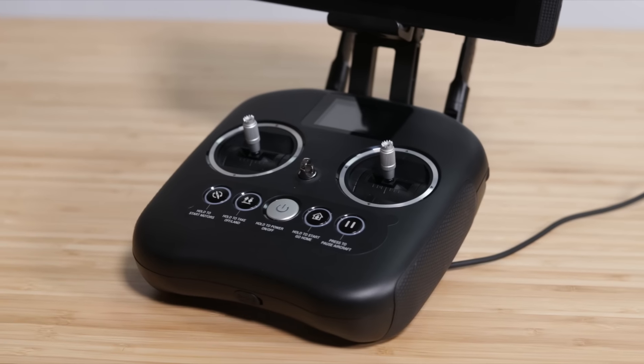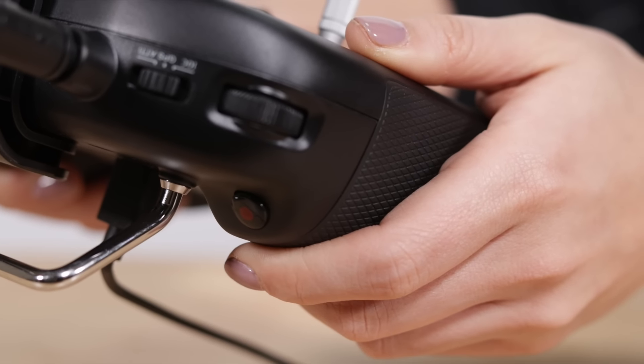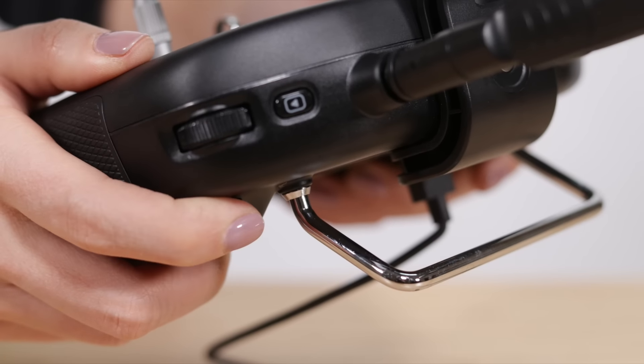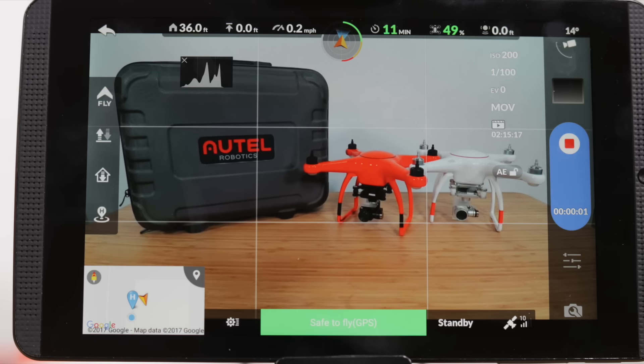Now let's take a look at the remote controller. Here we can access some of the main features for the camera. When you're holding the remote controller, near your left index finger you'll find the record video button. Press once to start recording, and press again to stop recording. Next to your right index finger is the shutter button to take still photos. We can also take photos or video with the Starlink app by tapping on the respective icons on your screen.